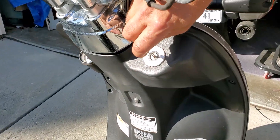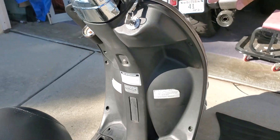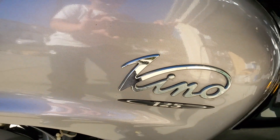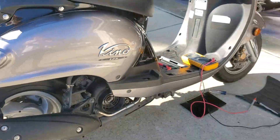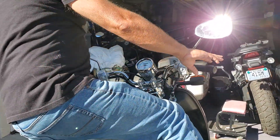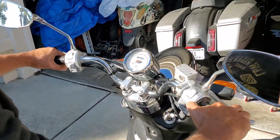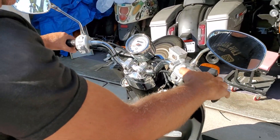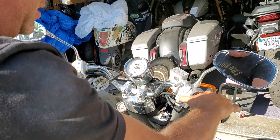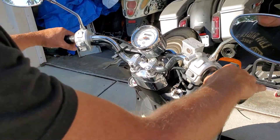I'm going to put the key in and turn it to start. Now, on the Vino, the electric start will not work if the kickstand is down. So I'm going to sit on the bike just to make this easier. Put up the kickstand. Run-stop switch is in run, and hit the starter — no need to press the gas at all. It kicks right over.